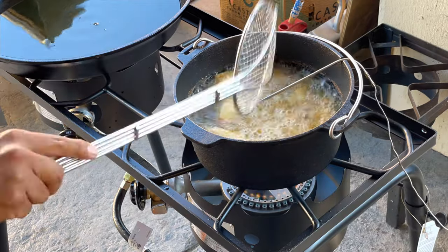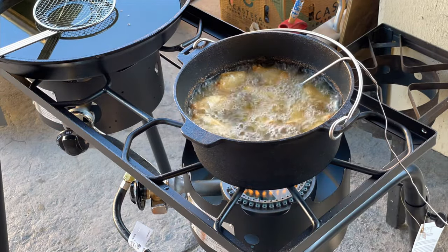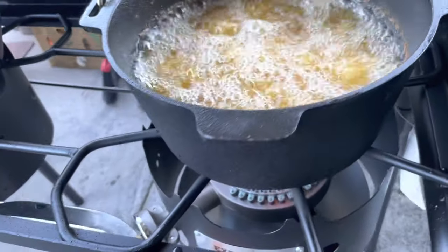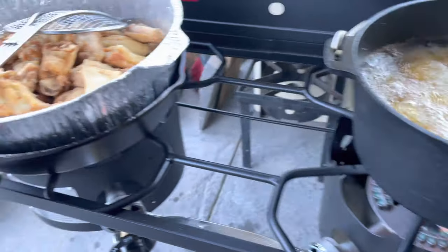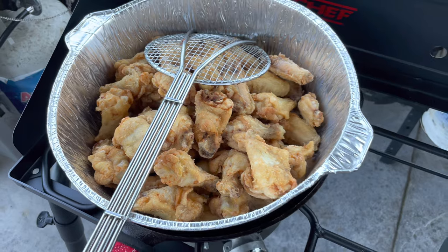Cast iron is cast iron, and it's going to hold up for a long time as long as you take care of it. The takeaway is that this cast iron does great — I loved it, even though I'm not going to keep it. If you guys enjoyed this kind of content, give me a like, and as always, thank you guys for watching.